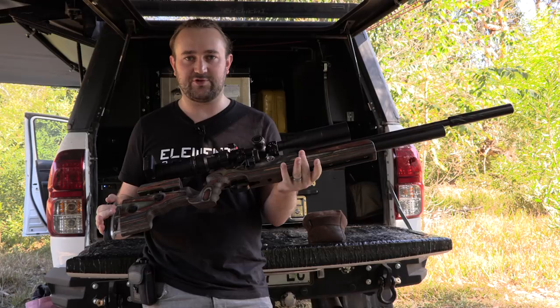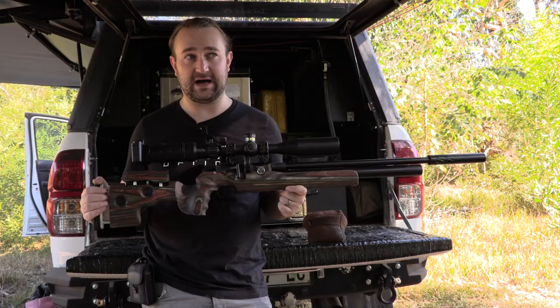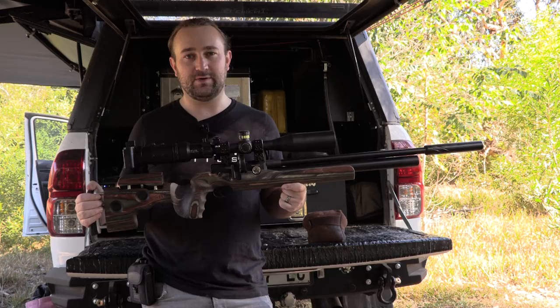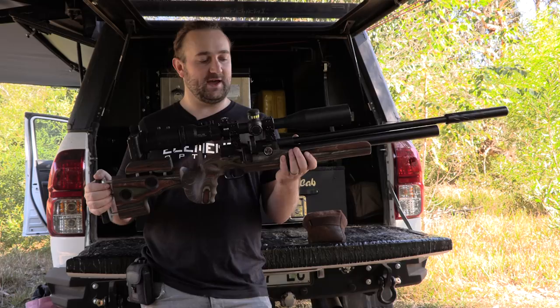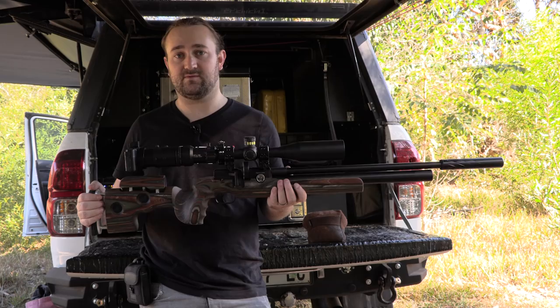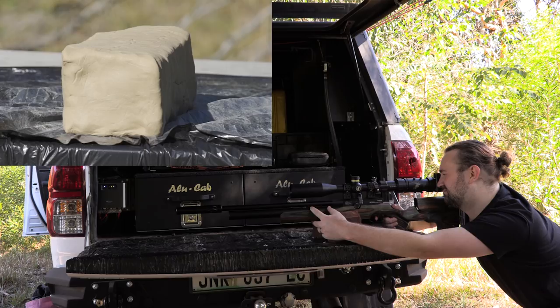This next gun is one of my personal favorites — the FX Dreamline in the GRS stock, probably the most ergonomic and good-looking gun of all of them. It's set up to shoot FX hybrid slugs at about 40 foot-pounds, which is about the lowest you'd really want to go with slugs. It's super quiet and you get quite a few shots per fill. Now we're moving away from pellets and towards slugs — should be interesting to see what the hybrids can do at this speed.